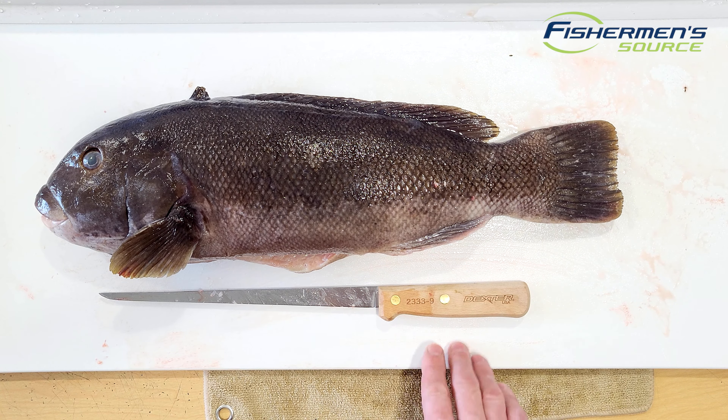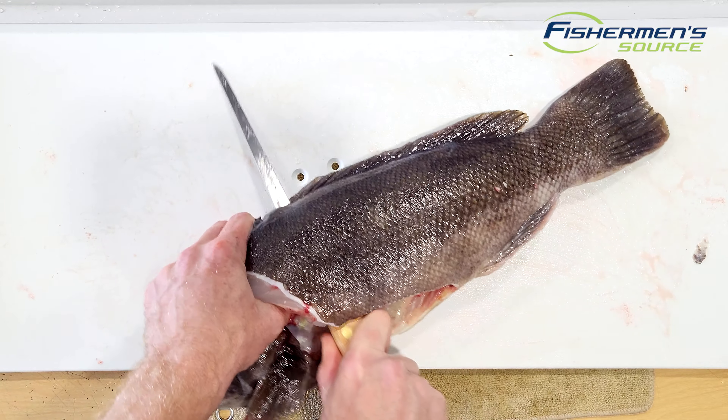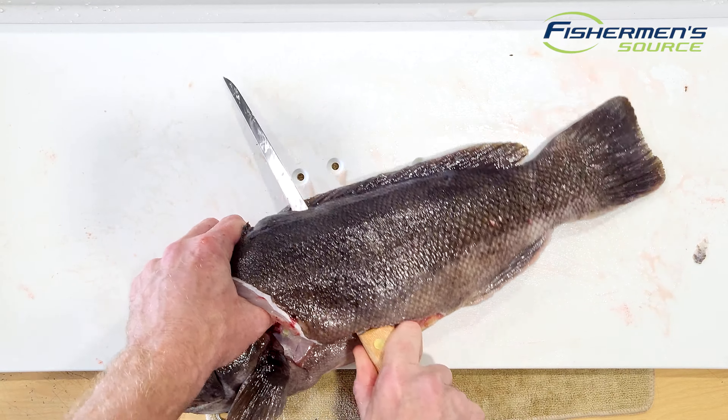I'm going to grab the fish firmly by the gills and put one of my fingers in the eye socket, then cut forward at an angle to get as much of that meat up behind the head as I can. Then I make that little cut right there just to help work around the ribs, and then I come right up and start working right down the backbone of the fish, following that backbone down, staying right on top of it, using that as a guide going right down the back. I prefer to take the fillet off separately rather than leaving the skin attached and flipping it over.